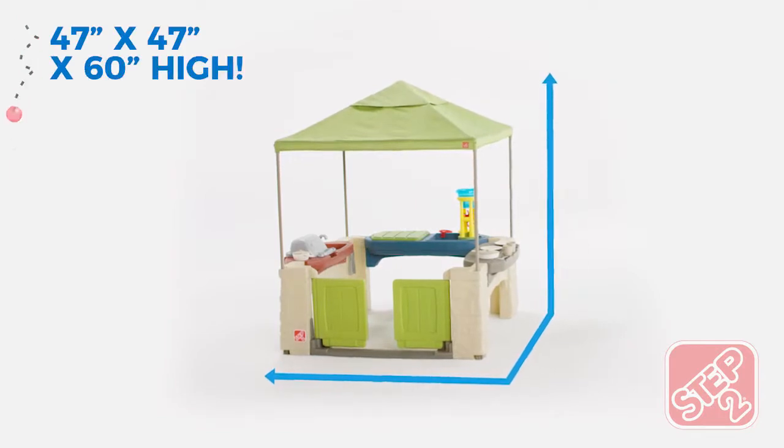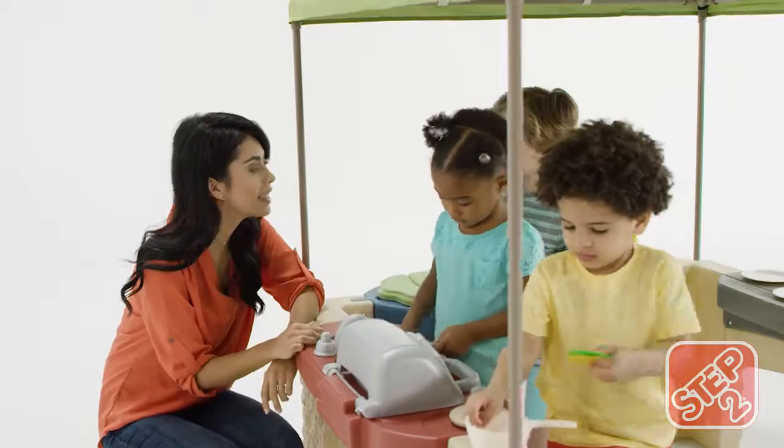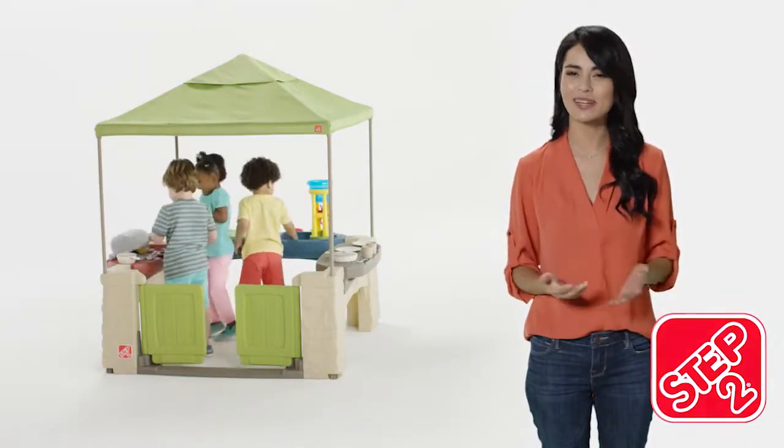Made in the USA with some imported parts, the all-around playtime patio with canopy gives kids an outdoor oasis for seasons to come. The all-around playtime patio with canopy by Step Two.